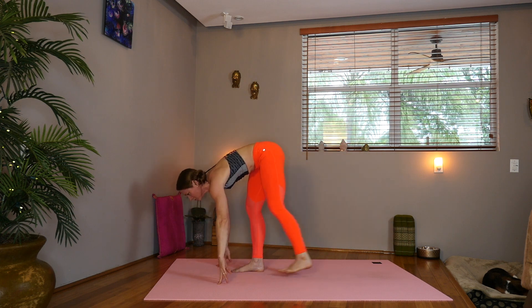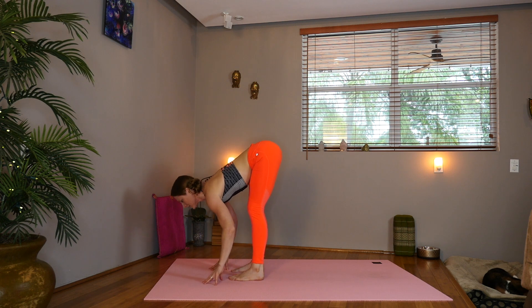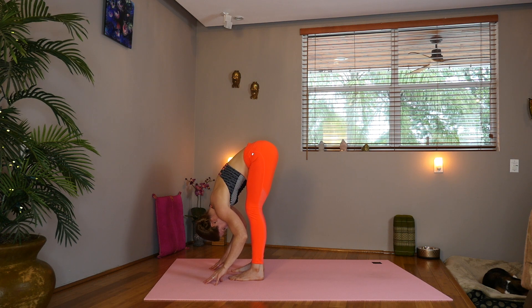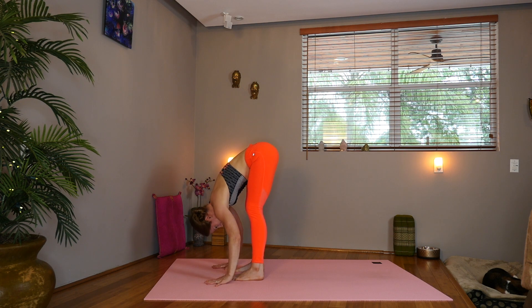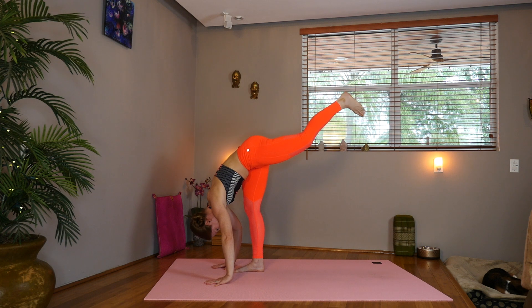Inhale, lengthen. Lift, extend the spine. And exhale, fold, release your neck. Shake it out. Take it out. Shift over to the right side. Pick up the left leg. Circle that ankle once again, reversing what we just did. Lower the left knee down.